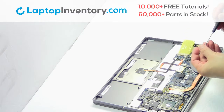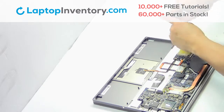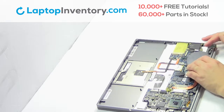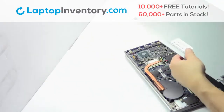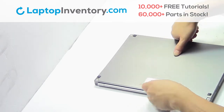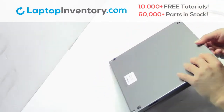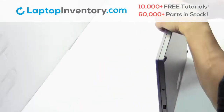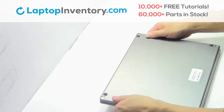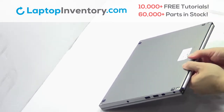Remove the card. We will now install your new Wi-Fi card. Snap the plastic cover back in place. That's all. You just installed your Wi-Fi card.